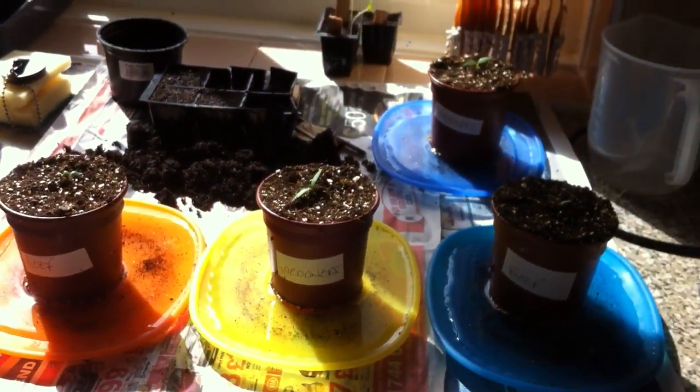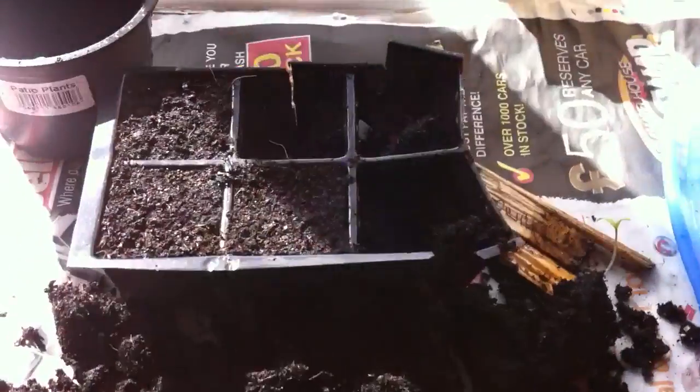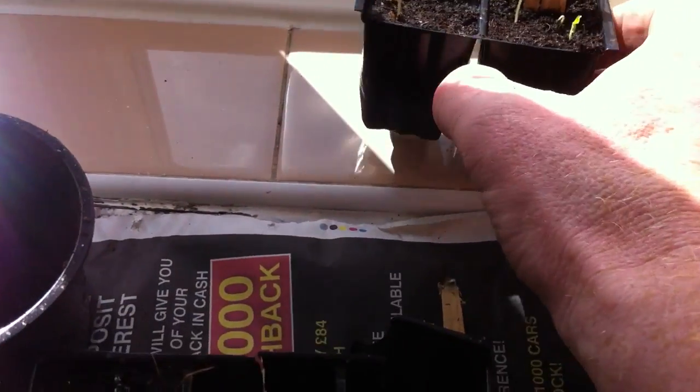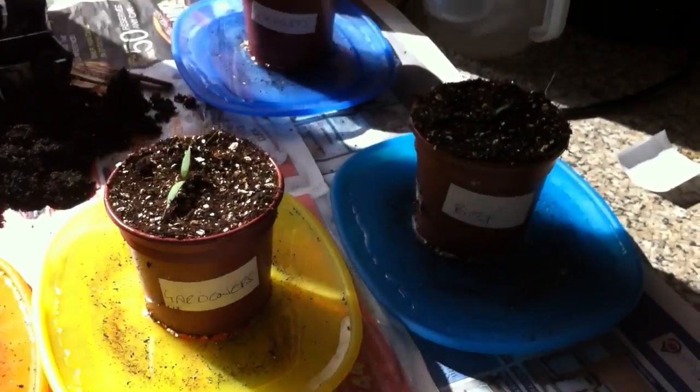I've potted my tomatoes on into these lovely little pots. Now I use vermiculite, which is a mineral, and I mix it 50-50. I only do this with the tomatoes - I mix it 50-50 with vermiculite and compost from B&Q. I've pricked them out from the pot they were growing in. I want to get two going because I want to pot on two of each - two Gardeners Delight, two Beefsteak, and two Alicante. I don't water from the top; I water from underneath.